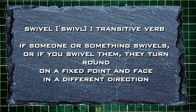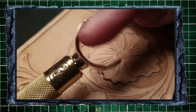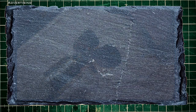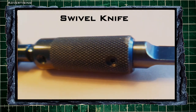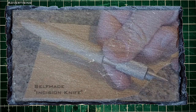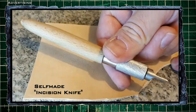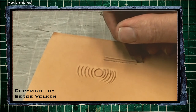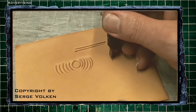To swivel means to turn around a center point in order to face in another direction. In the case of this tool it simply means that it's a knife mounted on a pivot. Before somebody managed to build a pivot in knives, the leather world used something like this — an incision knife. Here you can see some excerpts from a video about incision knives by my friend Serge Volken, also known as Bigfoot.